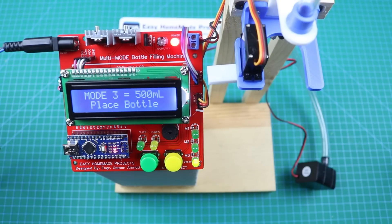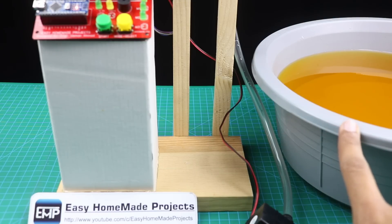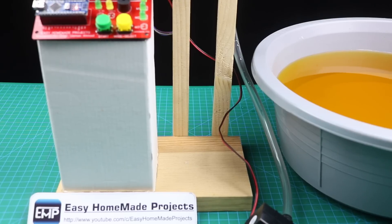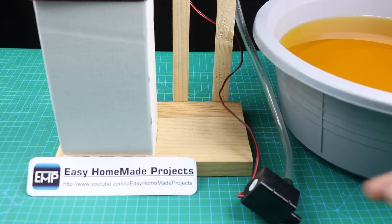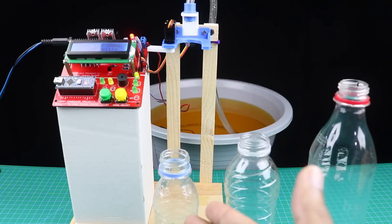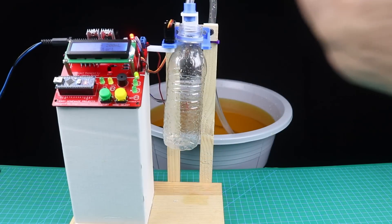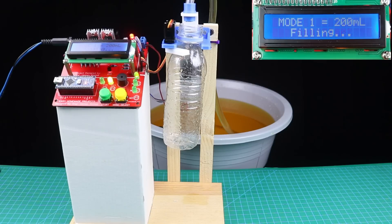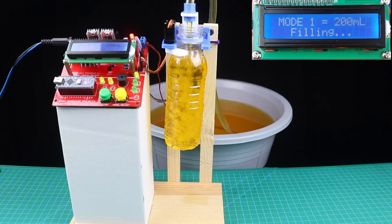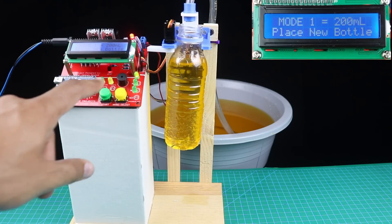Let me make a final setup to show you the proper working of this machine. Here is the final setup — this is a bowl of water with food coloring added to make it more visible on camera. We will place the water pump under the water. Here we have 3 different sizes of bottles: 200ml, 350ml, and 500ml. I am placing the 200ml bottle first. After filling, if you press the start button again, it will give you a warning that says place new bottle.